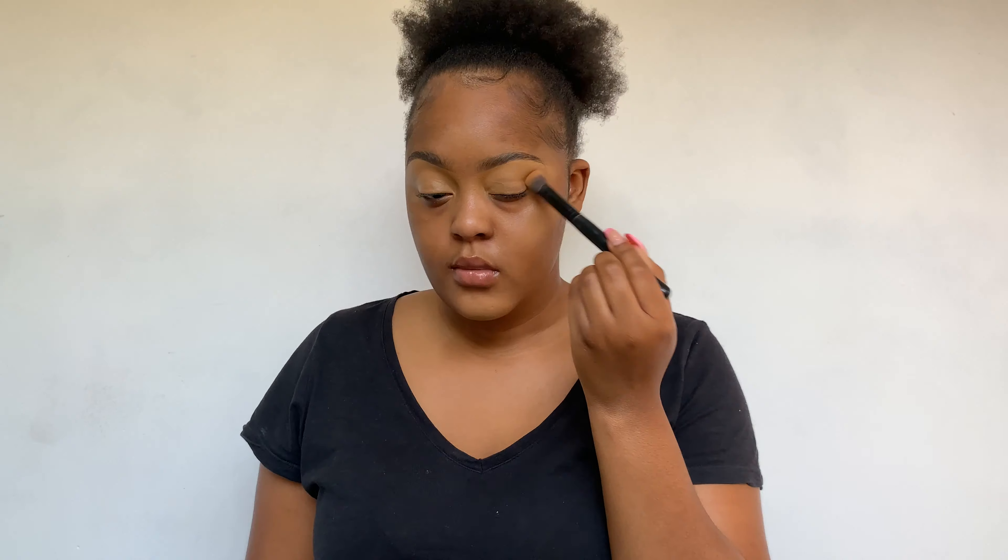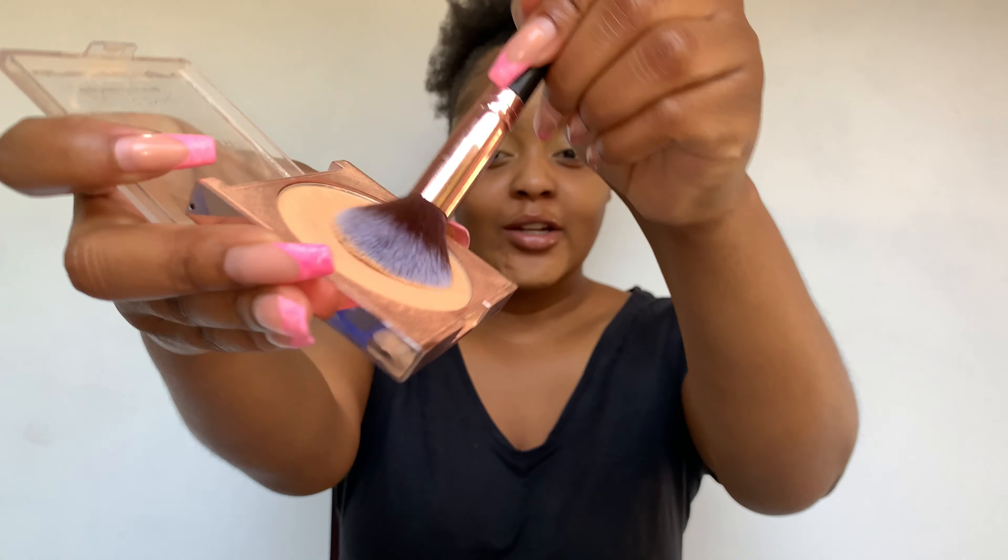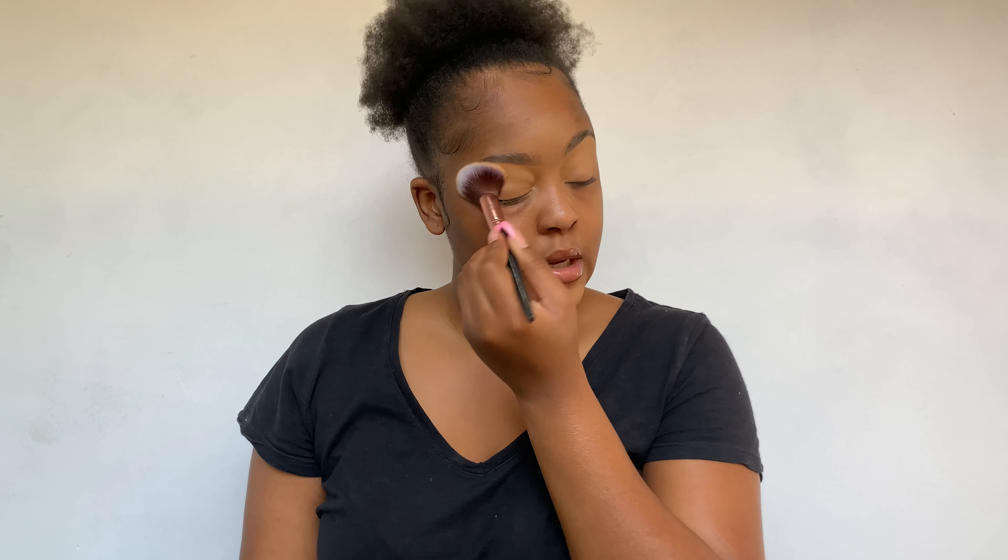I've seen quite a few people do this challenge and I was like, you know what, let me try it. I'm really trying to embrace my crown — it looks good I guess. Okay, so my concealer is blended out. I'm now going to take one dip of this Revolution Bake and Blot pressed powder in the shade beige and set my eyelids.